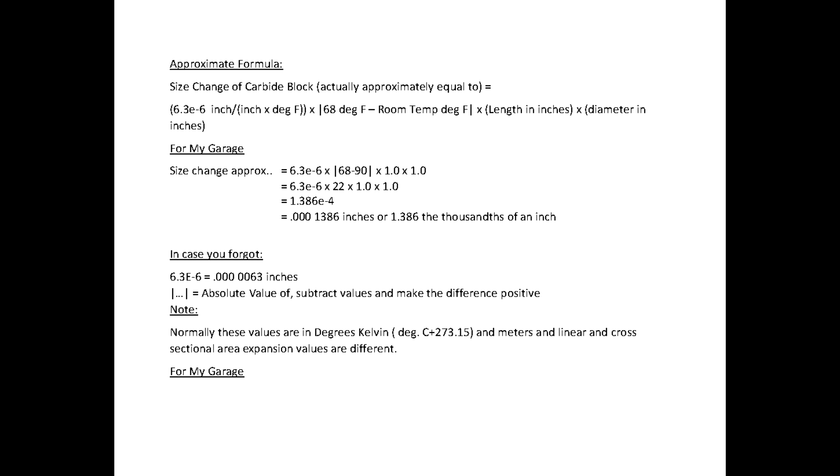The coefficient of expansion for tungsten carbide is approximately 3.9 millionths of an inch per inch per degree Fahrenheit, and chromium carbide is about 6.3. Since I don't know which form my blocks are made of, I'll use the worst-case spec of 6.3. With my garage estimated at 90°F — 22 degrees above the 68°F spec — the expansion for a one-inch block would be less than 138.6 millionths of an inch, or approximately 1.4 ten-thousandths of an inch.